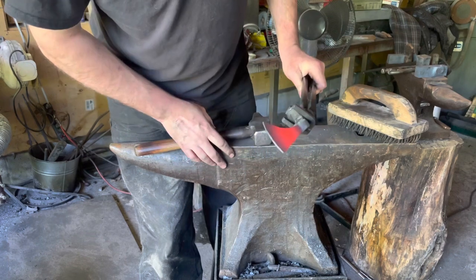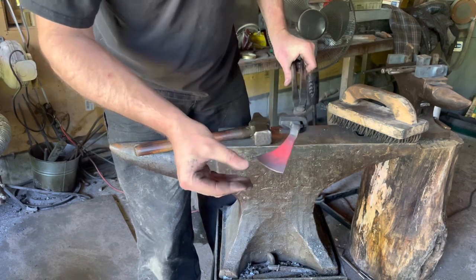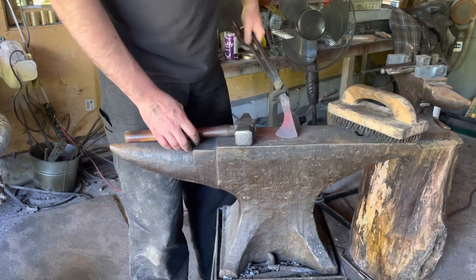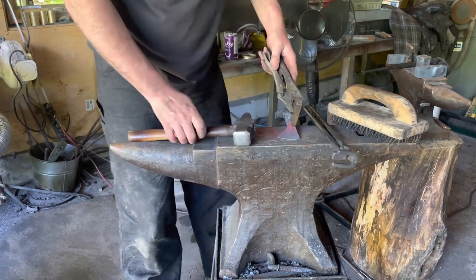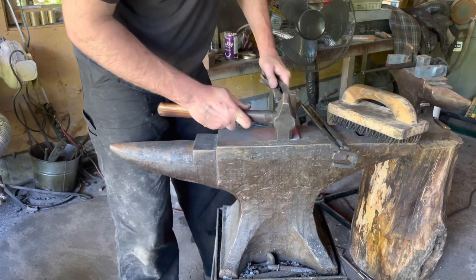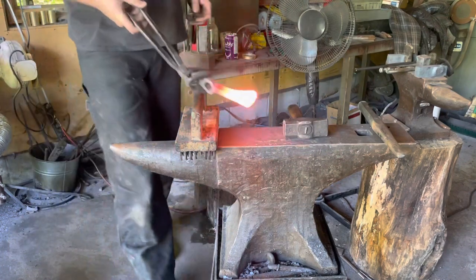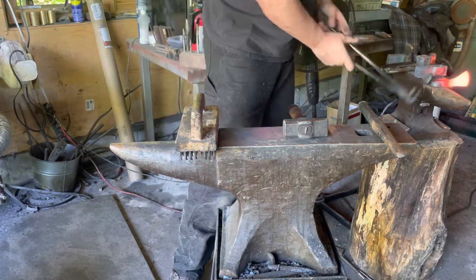End of this one — zero cold shut. We kept ahead of it, kept knocking it back, didn't fold those edges shut. This one will clean up a lot easier. I always touch mark mine on the right side — just my name, C. Johnson. So there it is out of the forge — that's the one we just touch marked. We're going to put that aside and let it cool slowly.